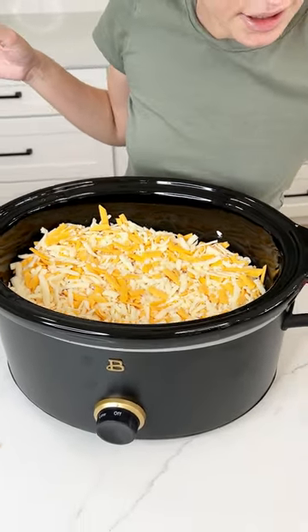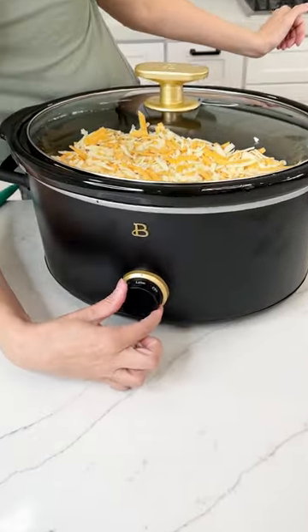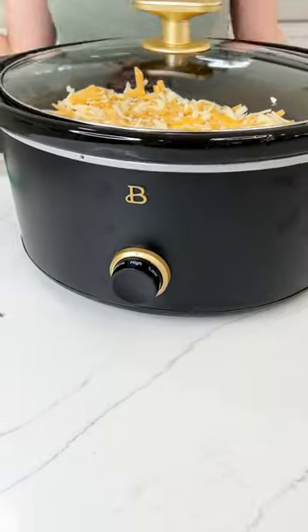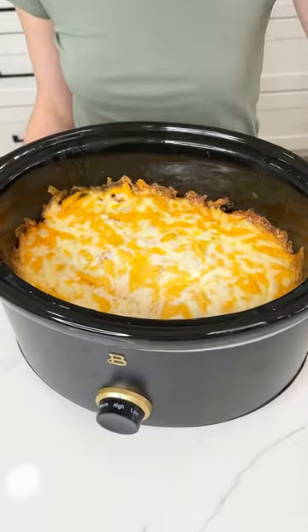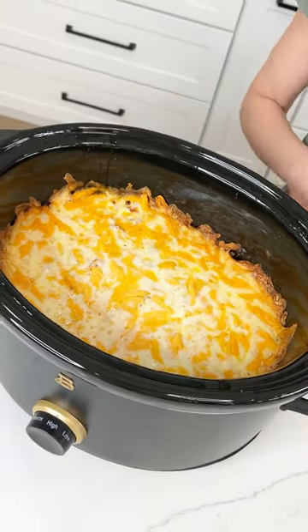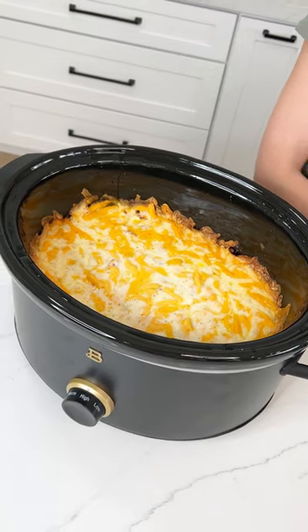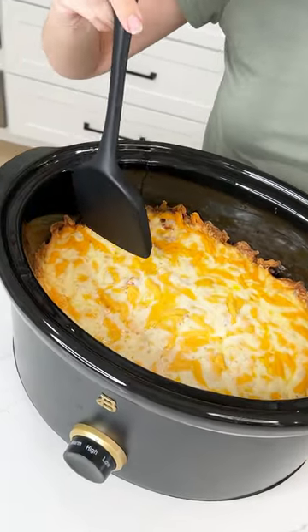This is ready. Go ahead and put your lid on and we're going to set this on high. This was cooking for about two hours on high. Now it is time to try this out — it smells so good.